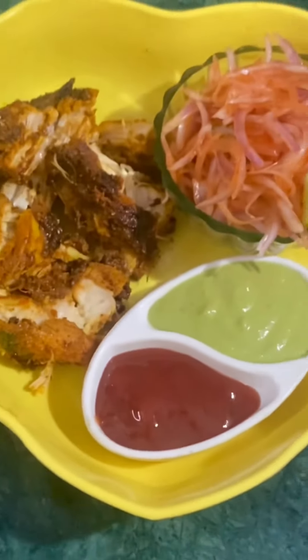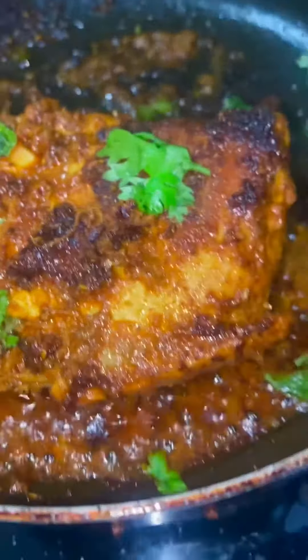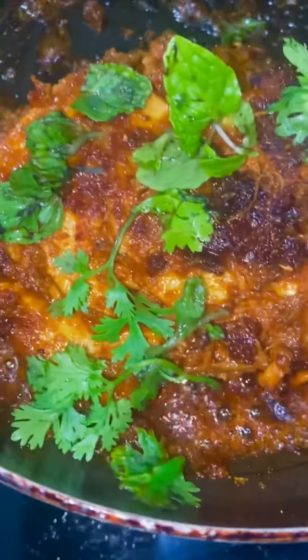Super tasty and super spicy chicken breast roast. Put a breast piece in a pan with a teaspoon of oil. Flip both sides and roast.